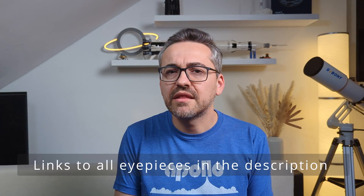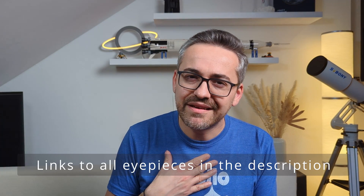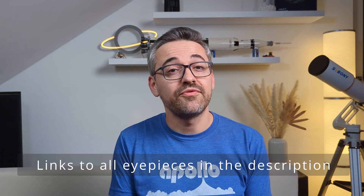Alright, so these were some of the eyepieces I had the chance to test over the years and that in my opinion are worth checking out if you are on a budget. So which ones are your favorites? Let me know in the comments below. Thanks for watching and catch you guys in the next one.